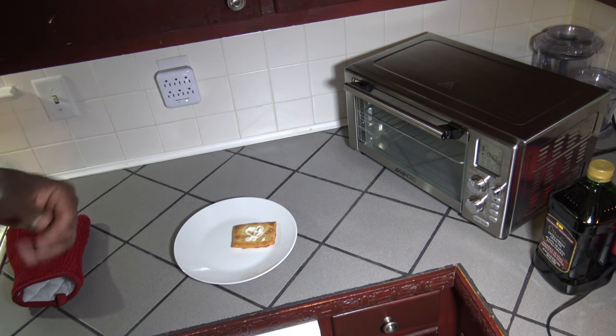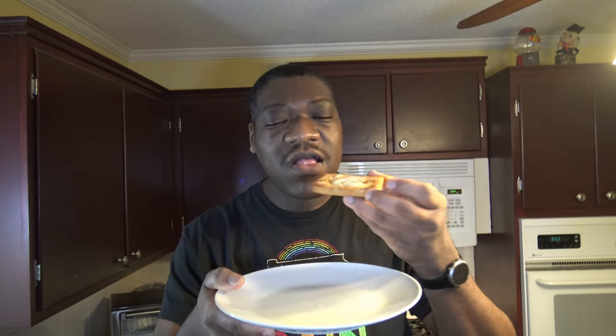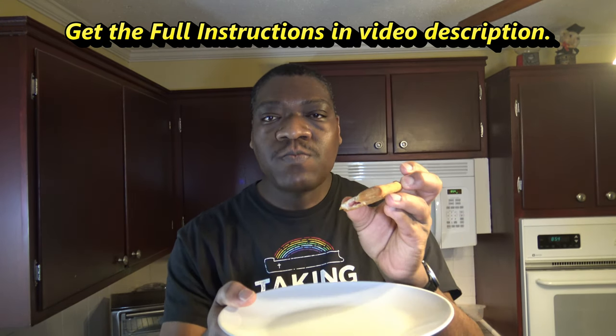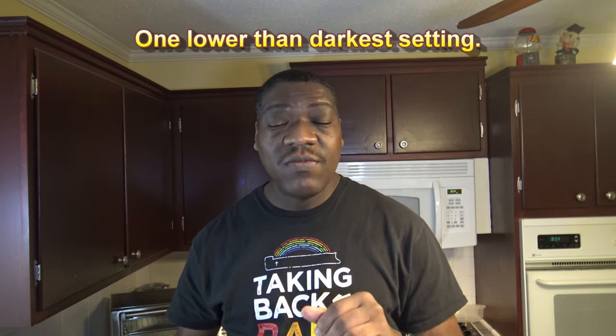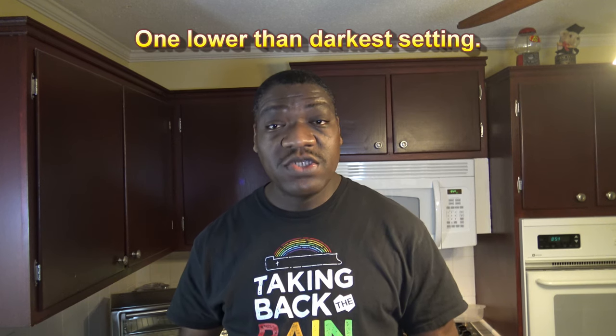I'm going to get the camera swapped around, and we'll do a taste test and see if it really cooked it all the way through well. Our completed Pillsbury toaster strudel from the Power Air Fryer Oven 360. There you go — cooked on both sides there. That's perfect. The setting one up from the darkest — just turning the dial just one up from the darkest — is perfect. Just use the number of toaster strudels you have as you would with toast. It's great. The Power Air Fryer Oven 360 does a great job with Pillsbury toaster strudels.